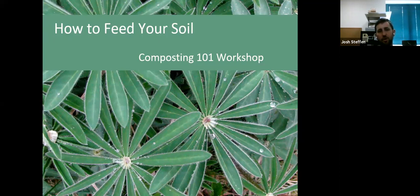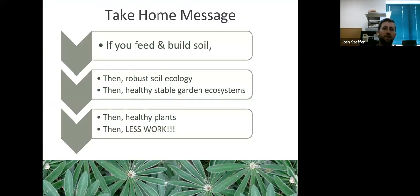In a workshop like this I normally spend the first two-thirds in lecture, then we go into the garden and look at how we do composting here, and then we actually build a pile so you get a sense of how to make your own. The take-home message: if you feed and build the soil, you'll have a robust soil ecology, healthy stable garden ecosystems, healthy plants, and less work — the lazy gardener gets to watch more Netflix.